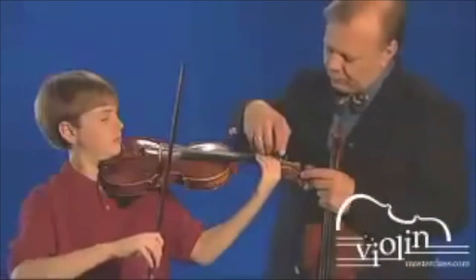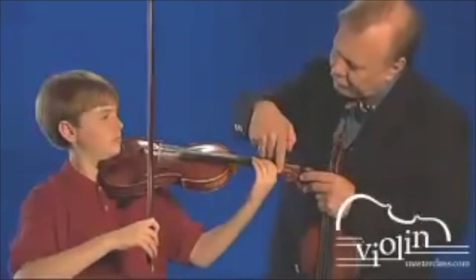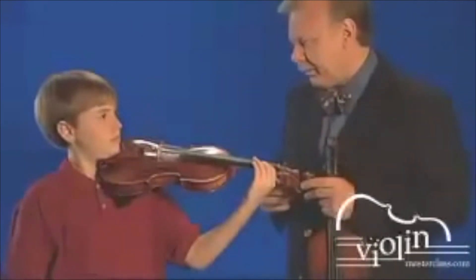Excellent. You want to make sure that the knuckle of the first finger does not touch the fingerboard when you vibrate.